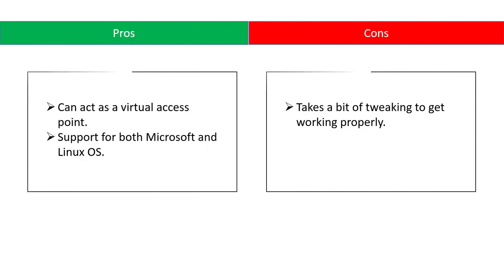Pros: can act as a virtual access point, and support for both Microsoft and Linux OS. Cons: takes a bit of tweaking to get working properly.